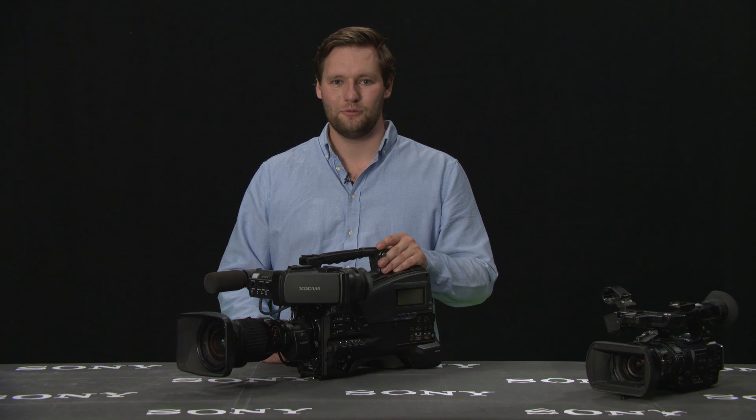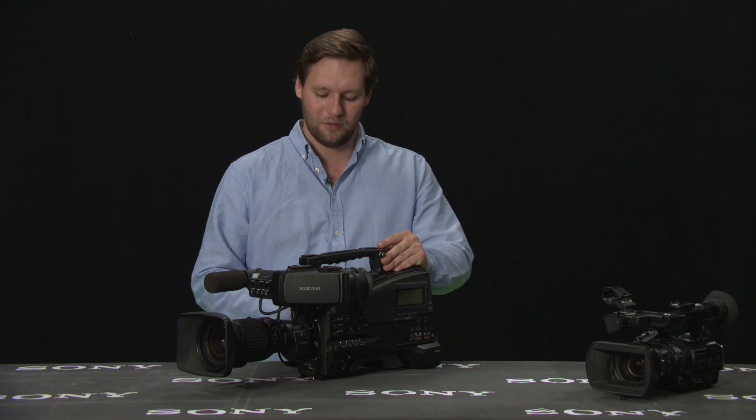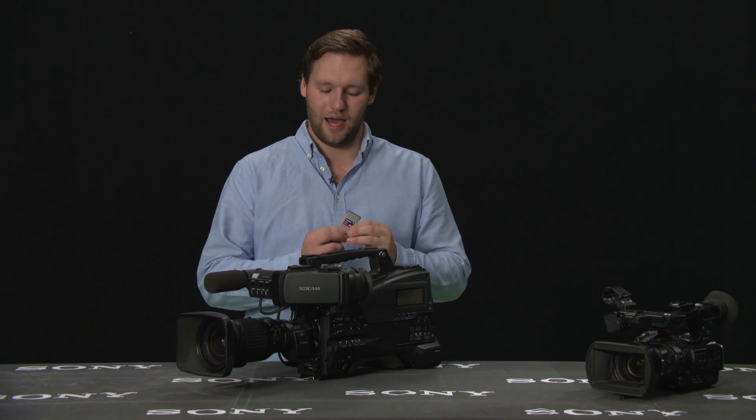This is a PMW400. To firmware update it, I need an SXS card that is FAT-formatted. Normally I go in UDL mode, but for the firmware update, I need to put the binary file onto the SXS card on the computer. Before I can do that, it has to be in FAT format.